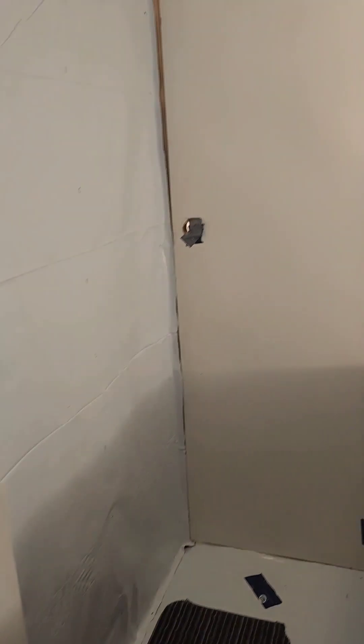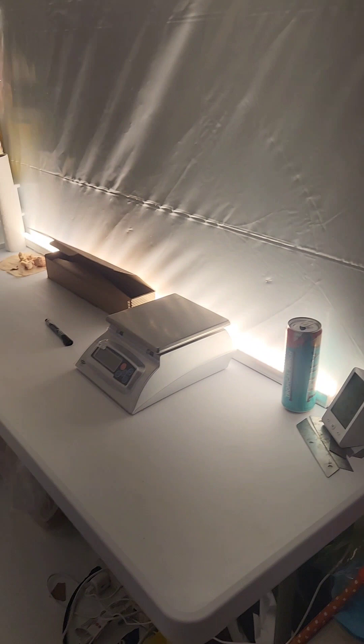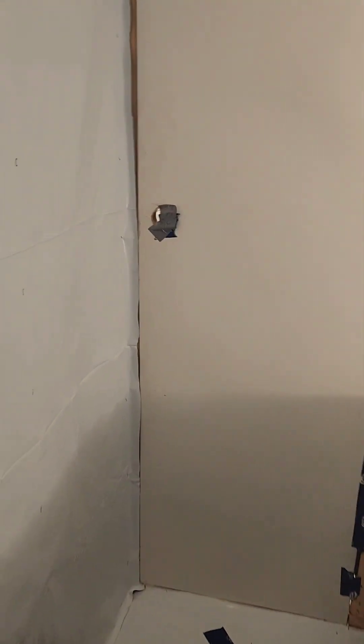I'm going to show you my mushroom grow setup I've been working on. Finally got it up to a point where I can show you guys and maybe possibly start making some videos if you're interested in learning how to grow mushrooms.